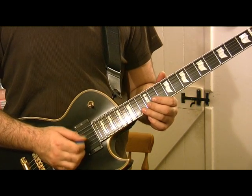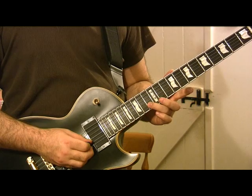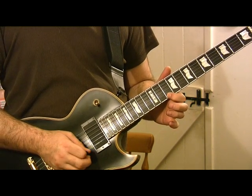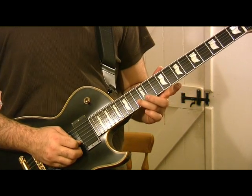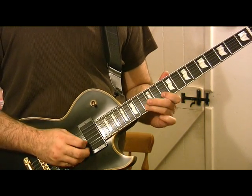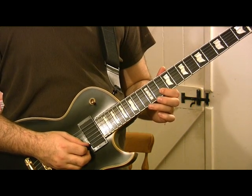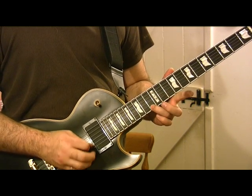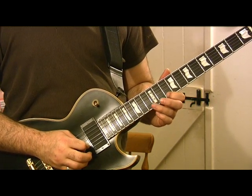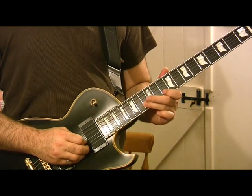We'll start with this classic blues lick, which is the 13th fret B string, up to the 10th fret E, back to the 13th fret B, 10th fret E, then B. Then we're going to kind of mirror image that with the 13th fret E string, slight bend, pull off to the 10th fret E, 13th fret B, 10th fret B.